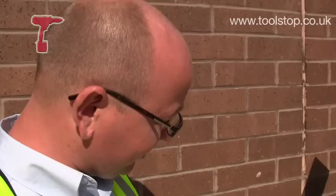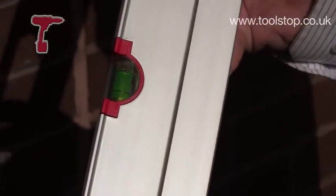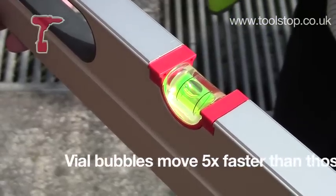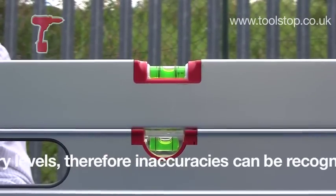So another unique feature about this level is the vial. Tell us some of the unique features of that. The first feature is it's a round vial, so you don't get the split that you get on the old-fashioned square vial, so whichever angle you look at, the vial will always appear as a bubble.